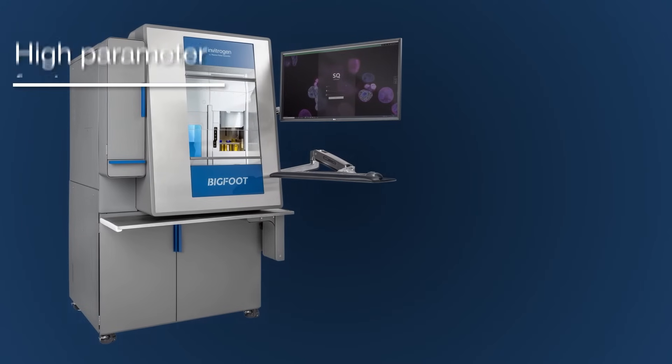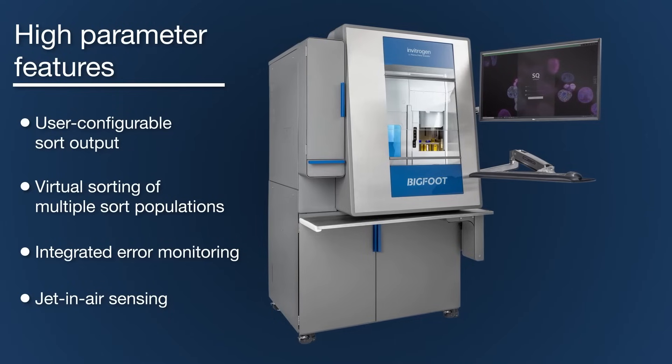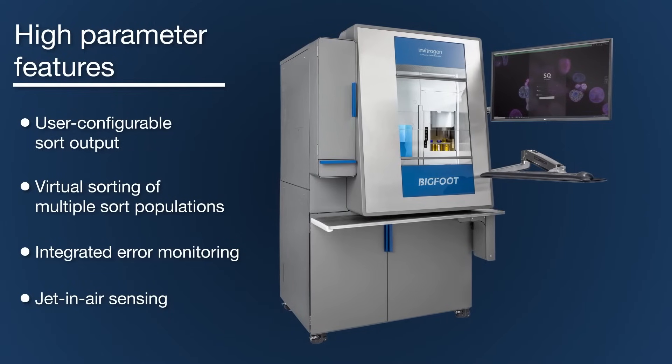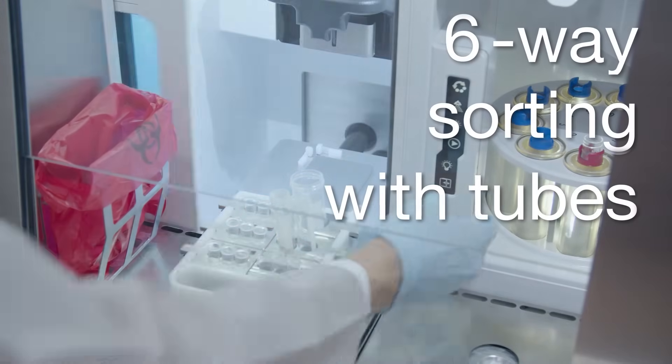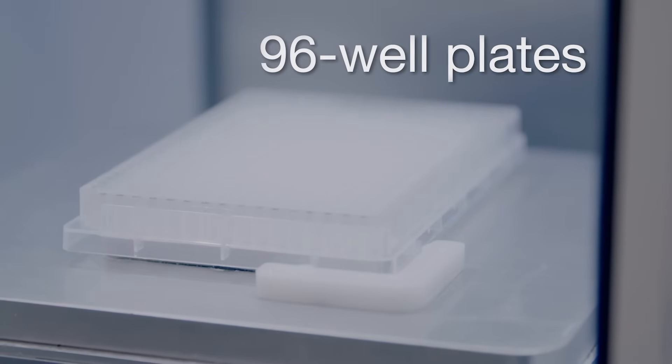The Bigfoot Spectral Cell Sorter is a cutting-edge, high-parameter instrument that features a multitude of cell sorting advancements. Using tubes, the sorter is capable of 6-way sorting and virtual 18-way sorting.